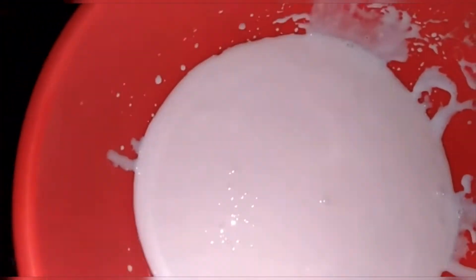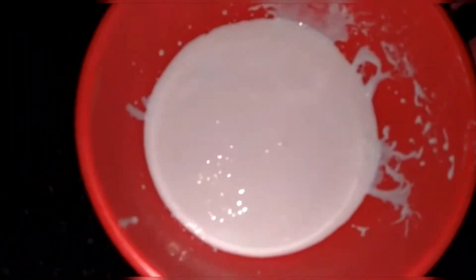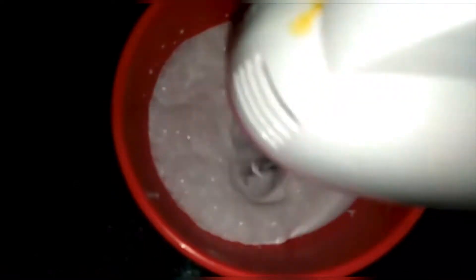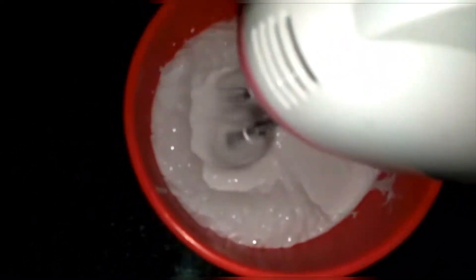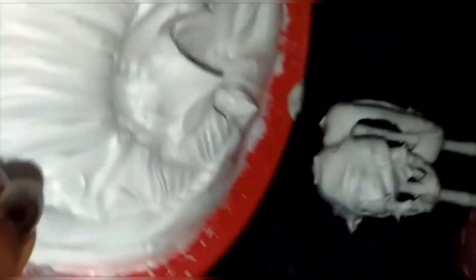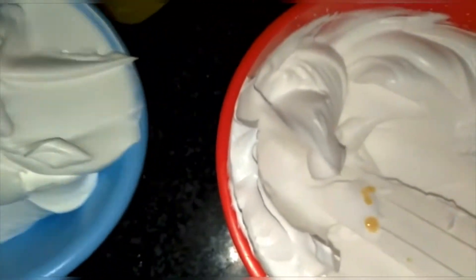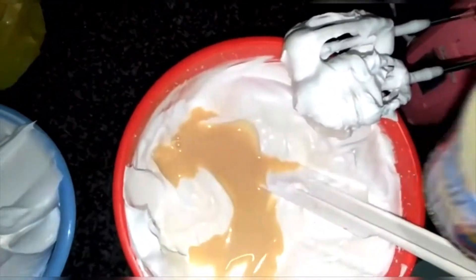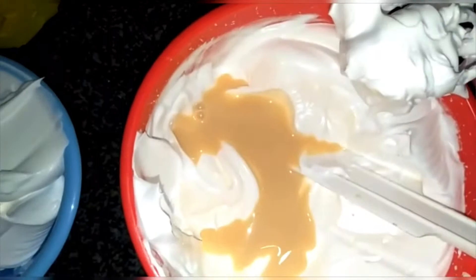We will start to blend. We have milk-made ingredients and we have to make the cake.